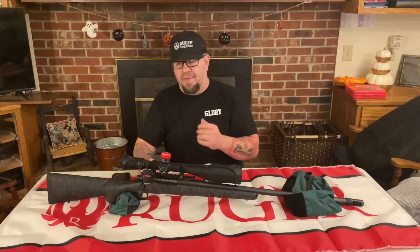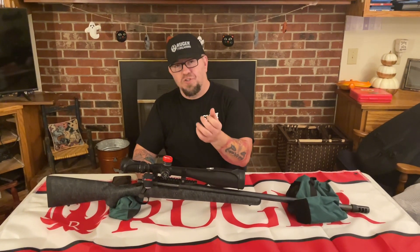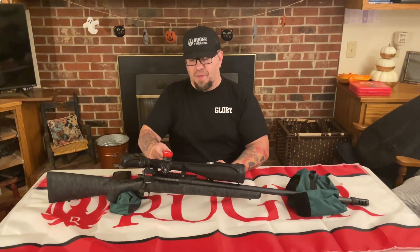The magnification on this goes from 5.5 to 22. You can zoom it out and get a crystal clear picture or bring it back to 5.5, which is really good. The parallax on it is zero to infinity, so you can just crank it up as much as you want.